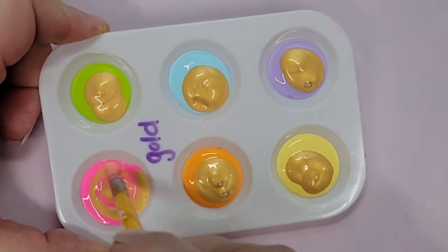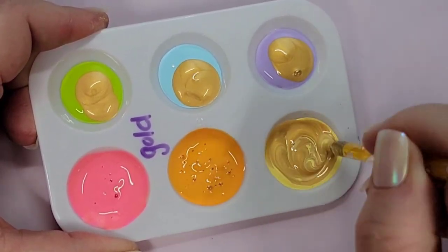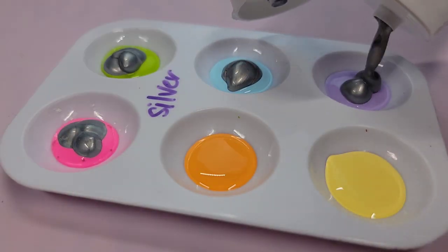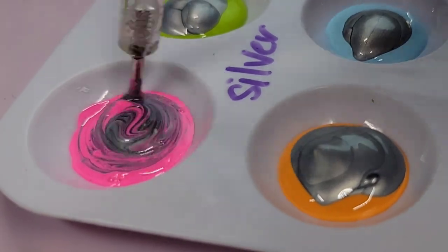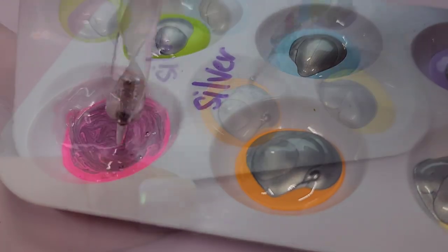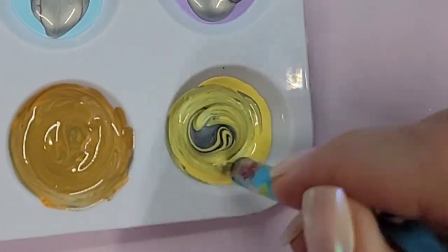Adding the gold — it definitely had a warm tone to it, so it almost seems like it fits better with some of the warm toned colors like orange. The silver was probably the hardest one to mix in — it just took more stirring — and it had a cool tone that looks good with the blues and the purples, so just an interesting thing to note as we get started.